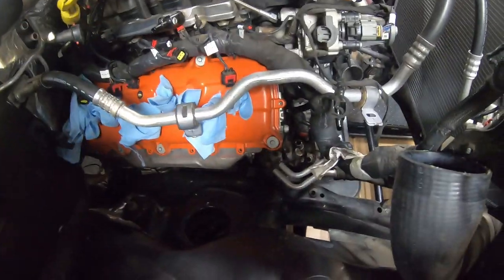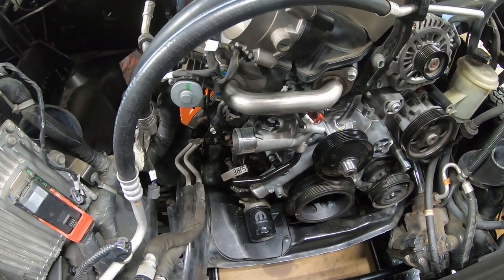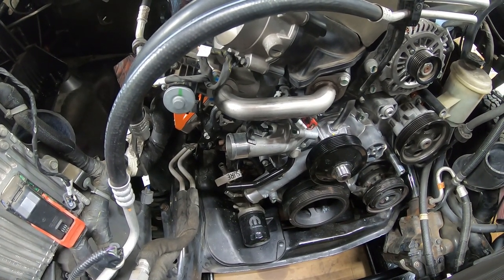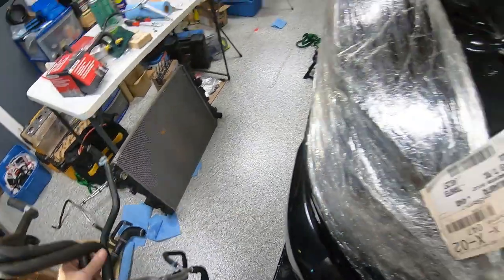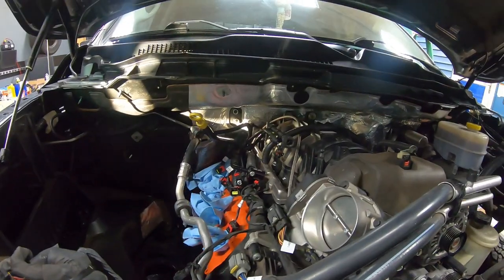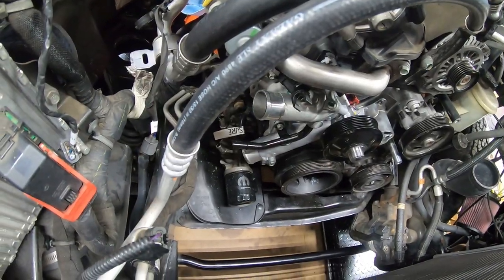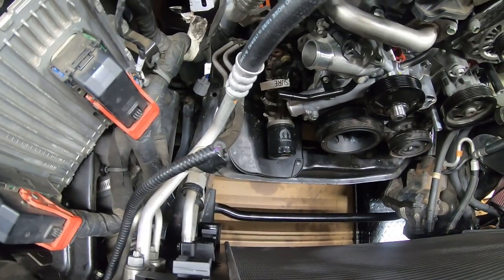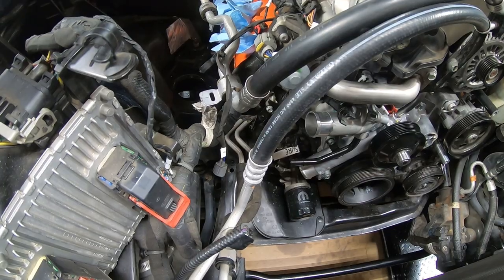In some cases the hoses kind of interjoin and connect to each other. Once we get it all situated and back in here I'll do my best to run through that. In some of my uninstall videos, especially for this lower one, we did go over where these hoses were located as we were taking them out. But again, once we get everything back in I'll show you what went where. What you're dealing with are connections to the coolant bottle, connections to the heater core in the firewall, connections to the water pump, connections to the oil cooler, and finally the radiator itself. I'll work on this for a bit and then bring you back.